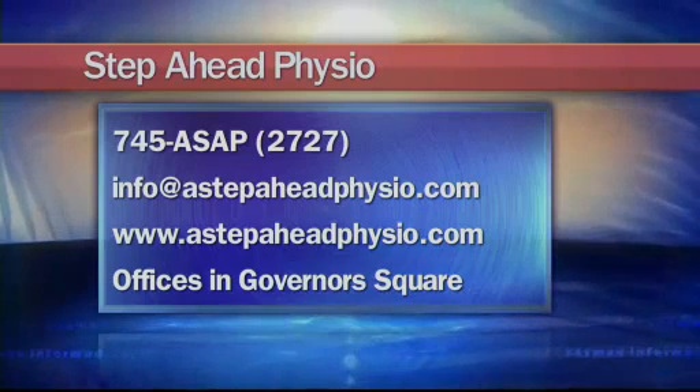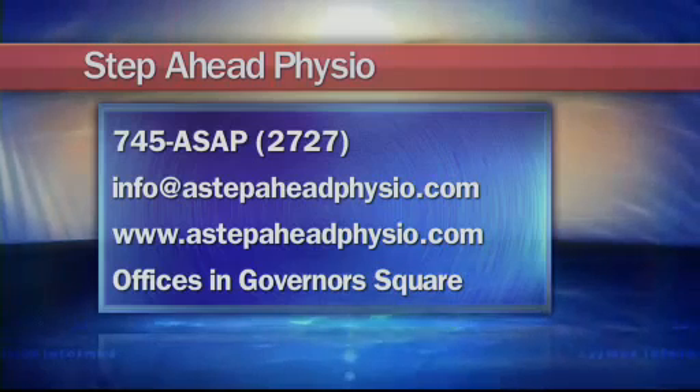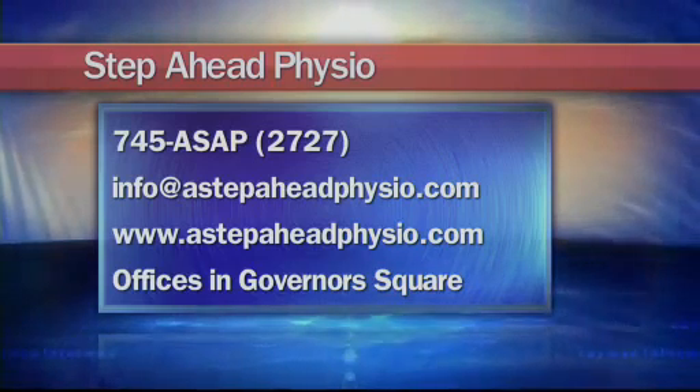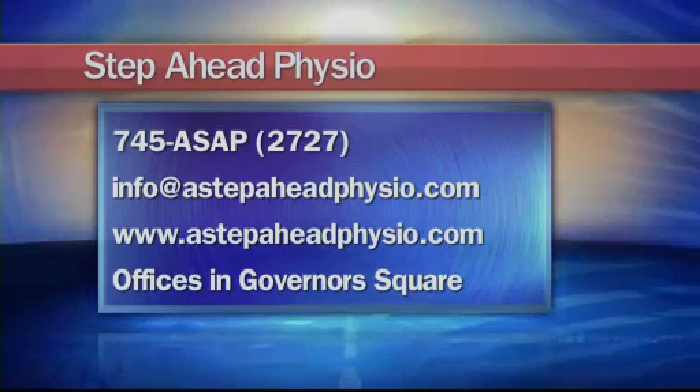They also have a website at www.astepaheadphysio.com, or you can head into their offices at Governor's Square. Be sure to tune in for next month's Physio Tips — Staying A Step Ahead airs the last Wednesday of every month.